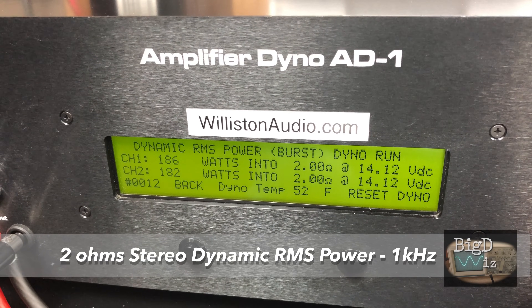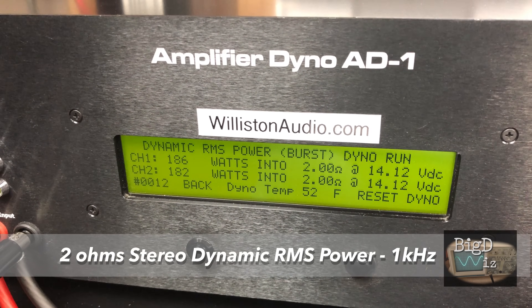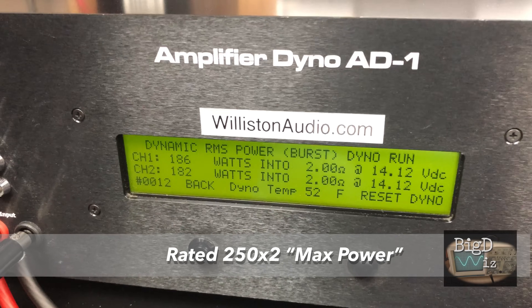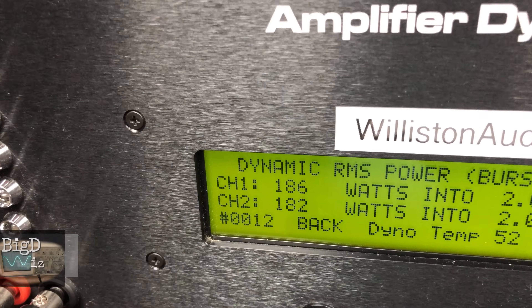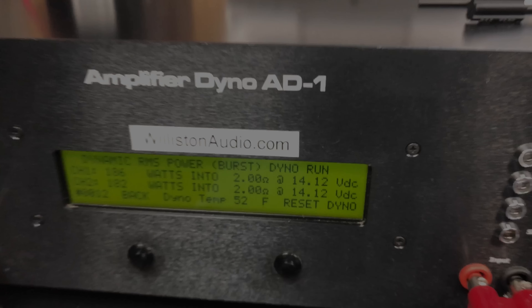Now, dynamic run at 2-ohm stereo, 1 kilohertz. Getting close to 200 watts per channel: 186 and 182 watts. Still not that 250 by 2, but that's a max number, so we didn't really expect that.